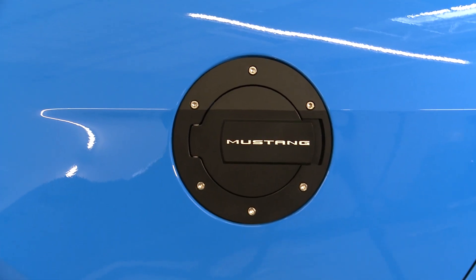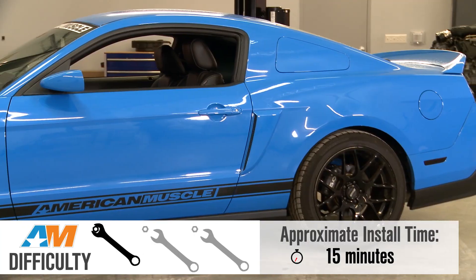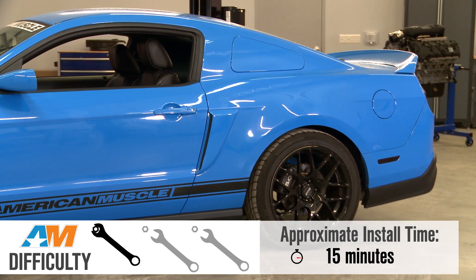As far as price, you're looking at between $100 and $200 for one of these. It isn't hard to get this Fuel Door on your Stang, so it's a one out of three wrenches and should only take you about 15 minutes to complete.